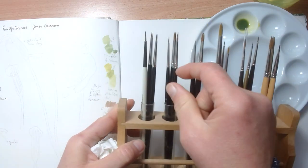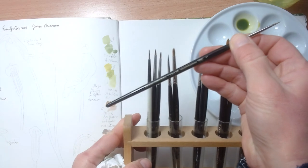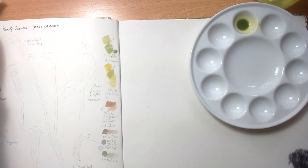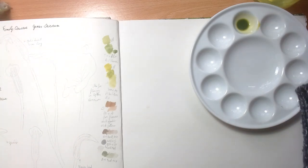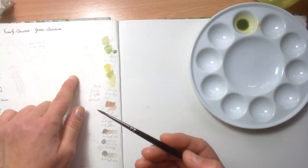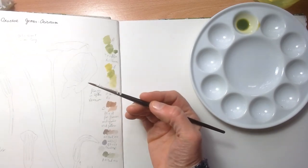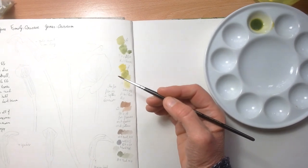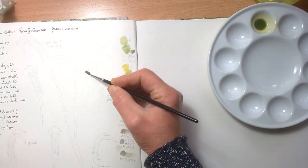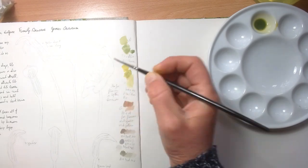I get my number one brush — I'm using Winsor & Newton number one. Normally I would make these pencil lines lighter, but I can see they're not very clear on video, so I'm going to leave them. After all, this is the sketchbook so it's all right if for once there are some pencil lines visible.